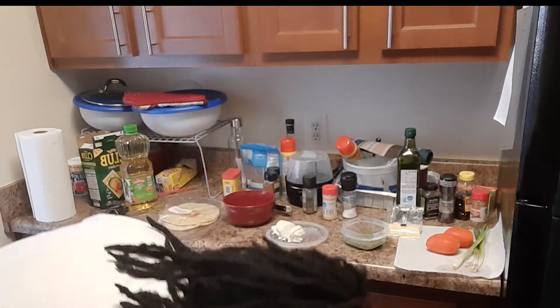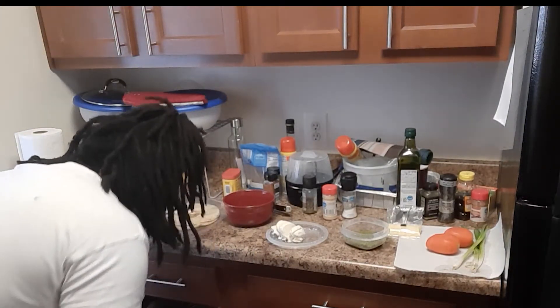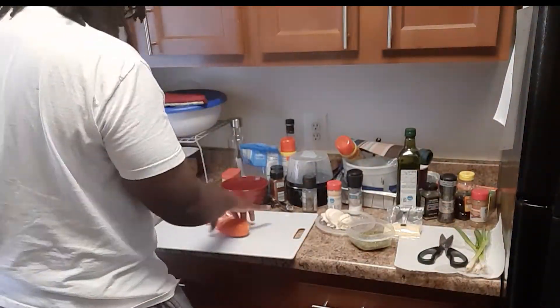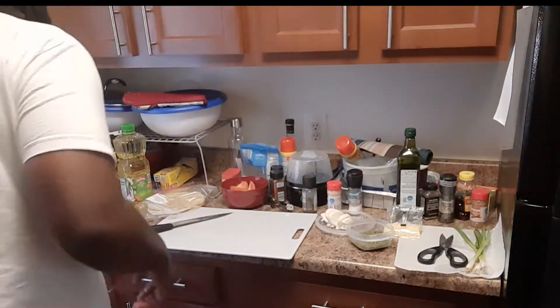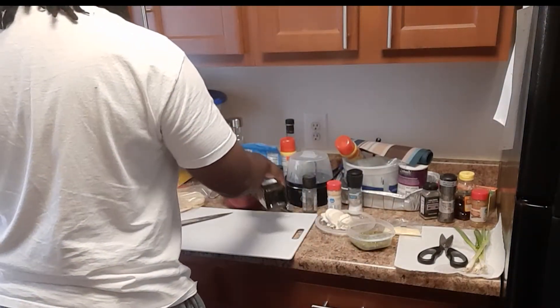I have some of the stuff prepped already. I'm about to slice up some tomatoes — well, cut them into wedges and whatnot. And then I'm gonna marinate them in some vinegar and oil with some salt and pepper.